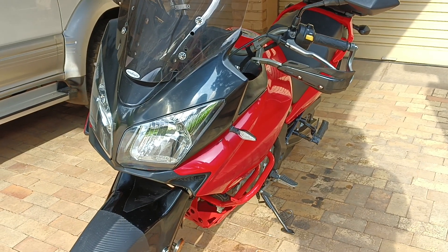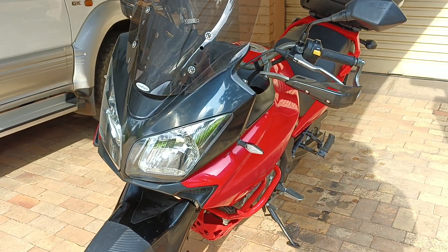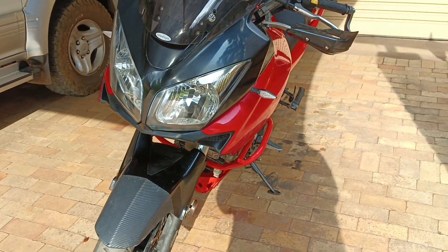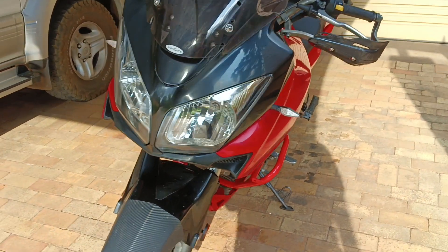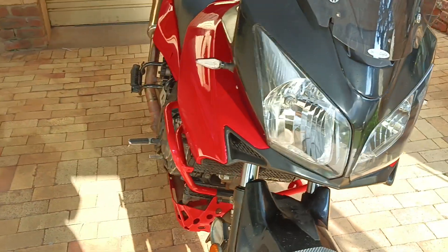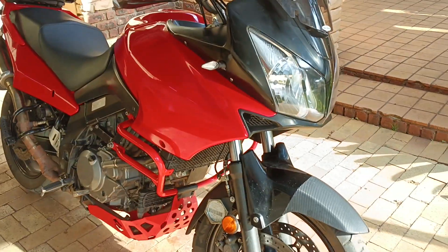Alright guys, welcome back — I think for some of you — to Rex2Rides, where we are still turning our hard-earned cash into broken hearts, unfinished projects. And let's talk about the V-Strom.